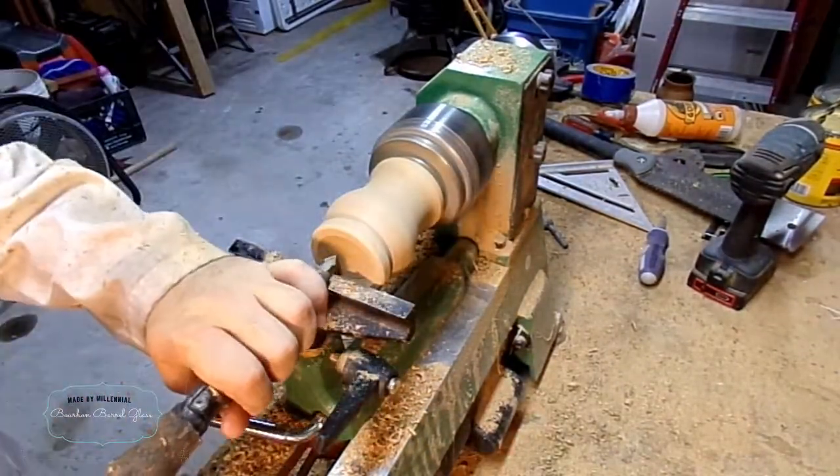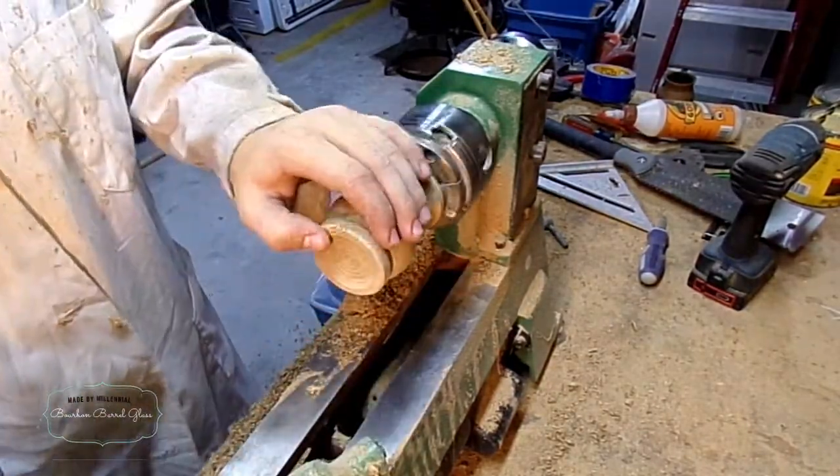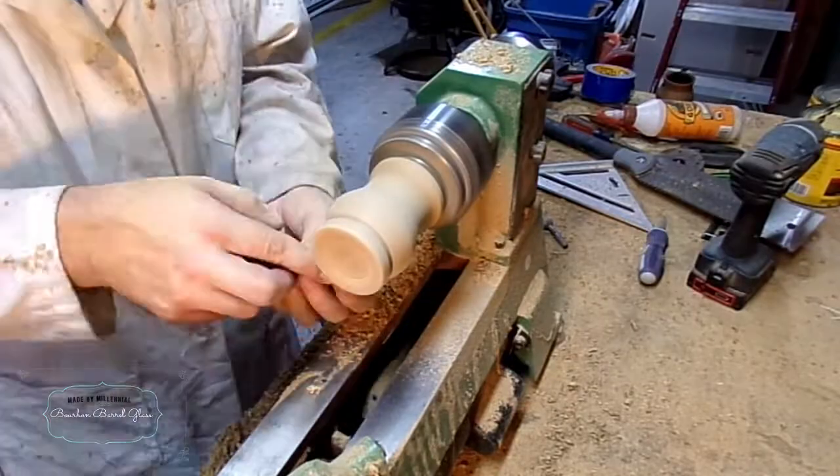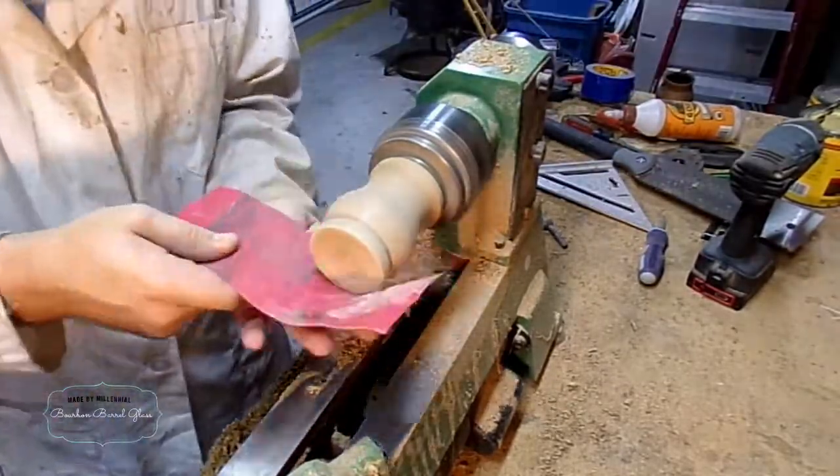Now I can start making the bottom look a little bit prettier and putting in a little bit of decoration. Then I just sand everything good and well.